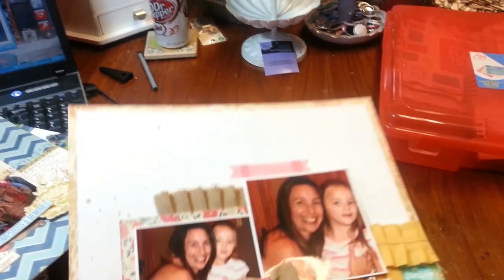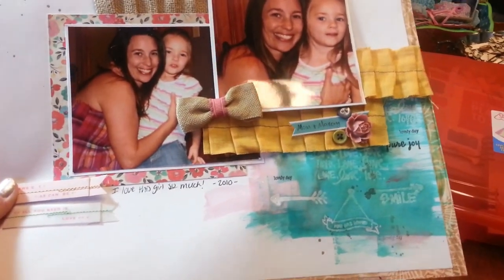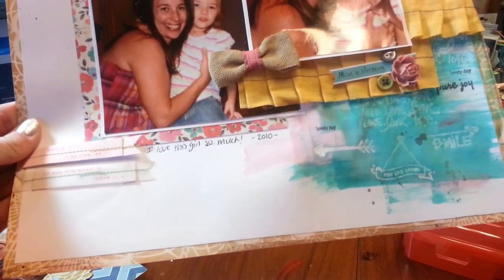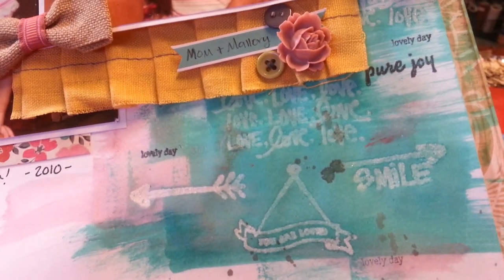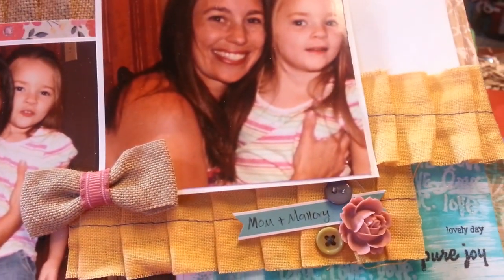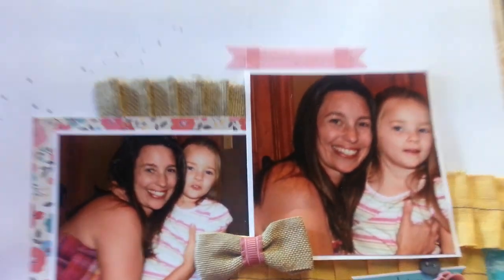This is a layout I made — I scraplifted it off of Dear Lizzie's new website, Elizabeth Karchner's new website. It's using some scraps of paper, some of the New Valentine's 14 line. That was the technique she showed using embossing and how it resists. Then I used some spray ink and some of the Dear Lizzie canvas strips and the bow, and sprinkled some of the spray mist on there.